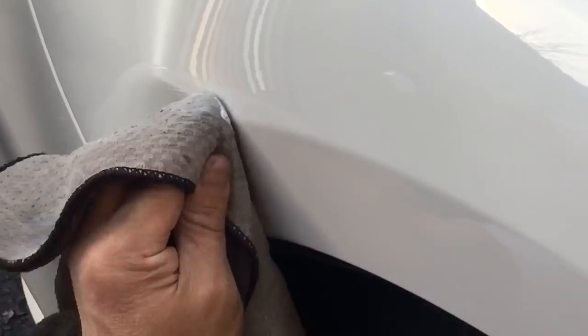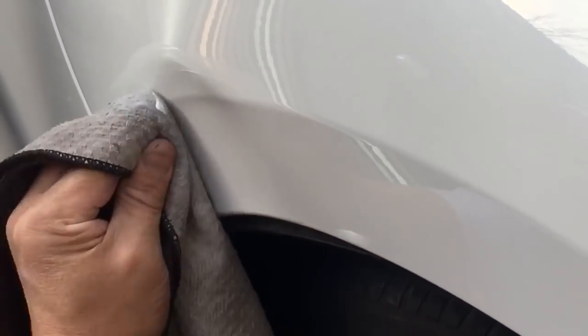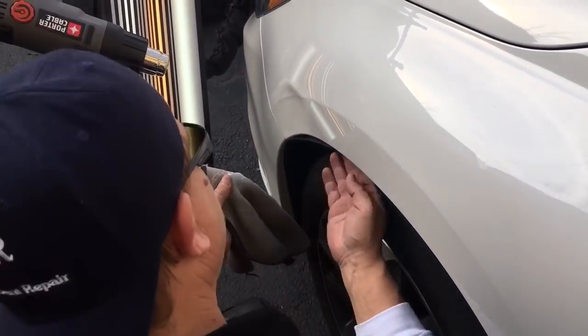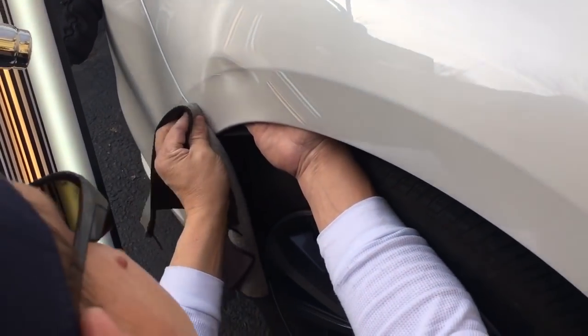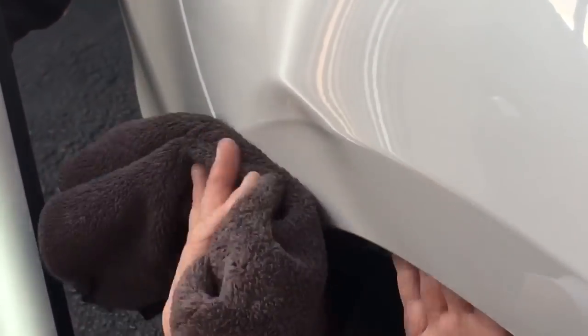This product saves my hide a lot of times because most of the time a dent has a scuff in it because of whatever made the dent, and you've got to be able to see that surface really fine and dandy to be able to see where that tip is going to be.